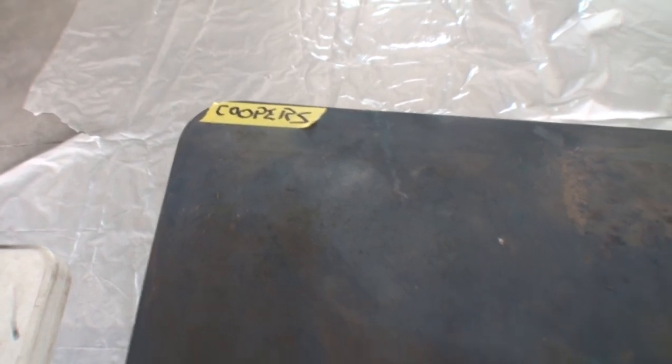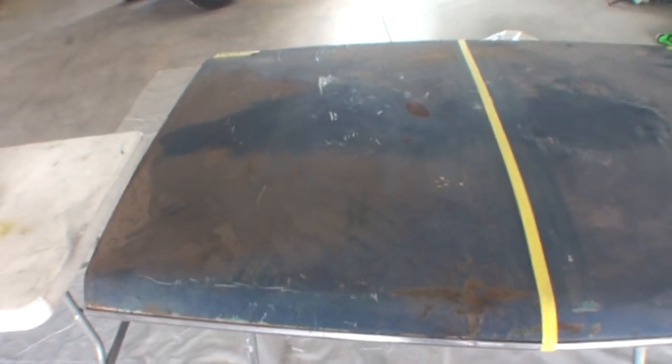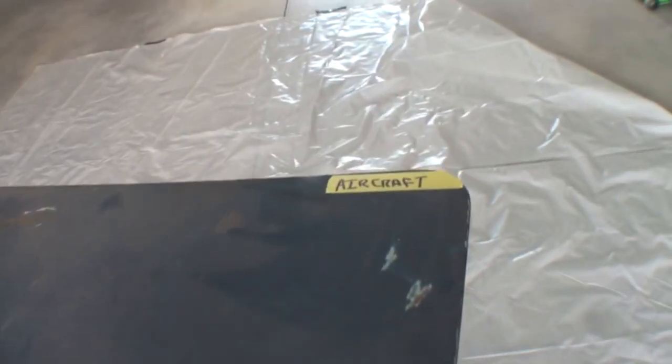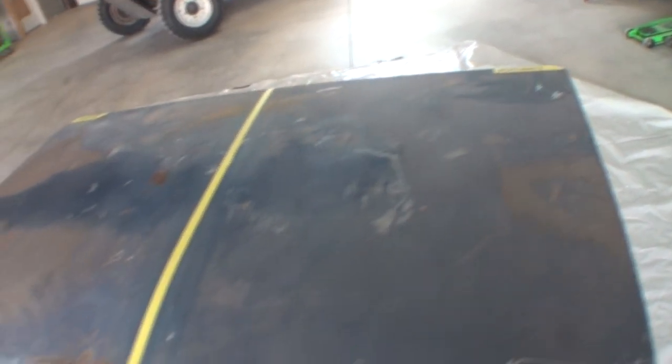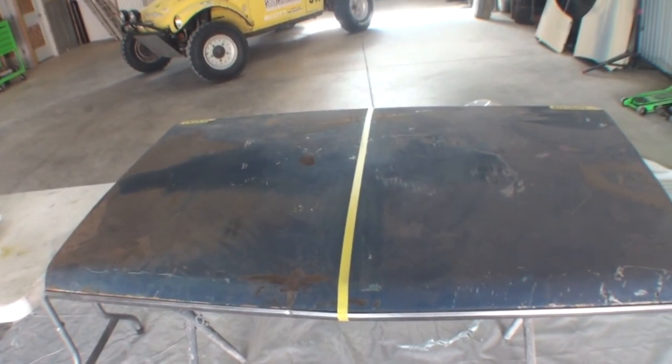We're going to use Cooper's Strip Club on one half, and I'm going to show you how to apply it and how to use it. Over on the other side, we're going to use the good old American brand Aircraft Stripper. Let's look at our products, see what versus what, how we're going to use them, and what the differences are.